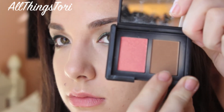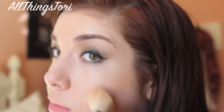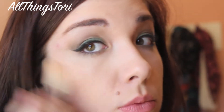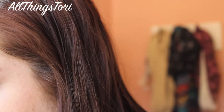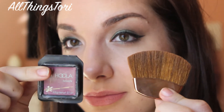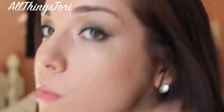Now for my cheeks, I'm going in with a Laguna bronzer with an angled contour brush from Sigma and applying that on my cheekbones and also on my temples. For my contour, I'm going in with the Hoola Benefit bronzer and this little brush from the Physicians Formula bronzer, just contouring my cheekbones and also my temples.